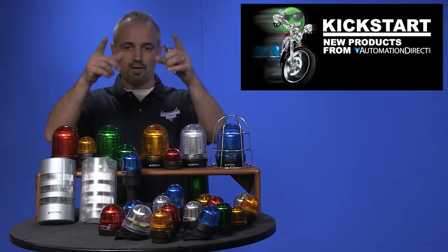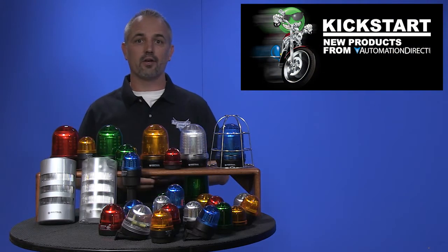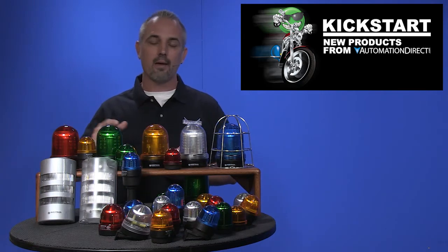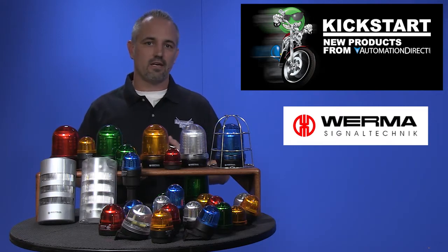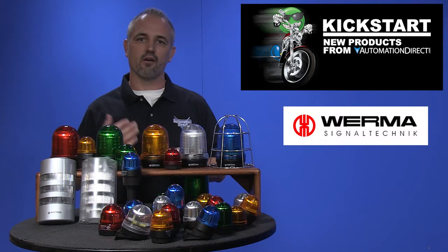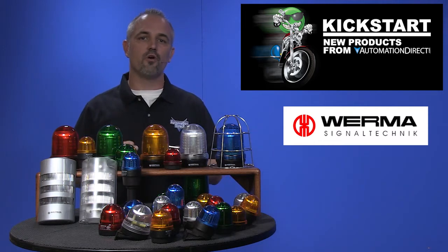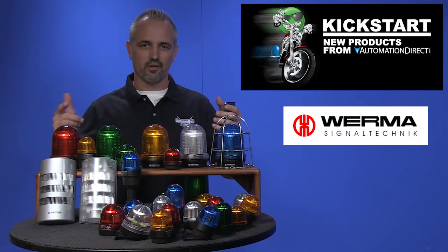Welcome to Kickstart where you get to see new products here at AutomationDirect. Today I am going to show you our line extension of our popular visual beacons by the brand Verma. We have carried 50 and 70 millimeter stack lights and beacons for years and our Verma brand has been so popular that we are now offering 279 new parts in more sizes with this line extension.